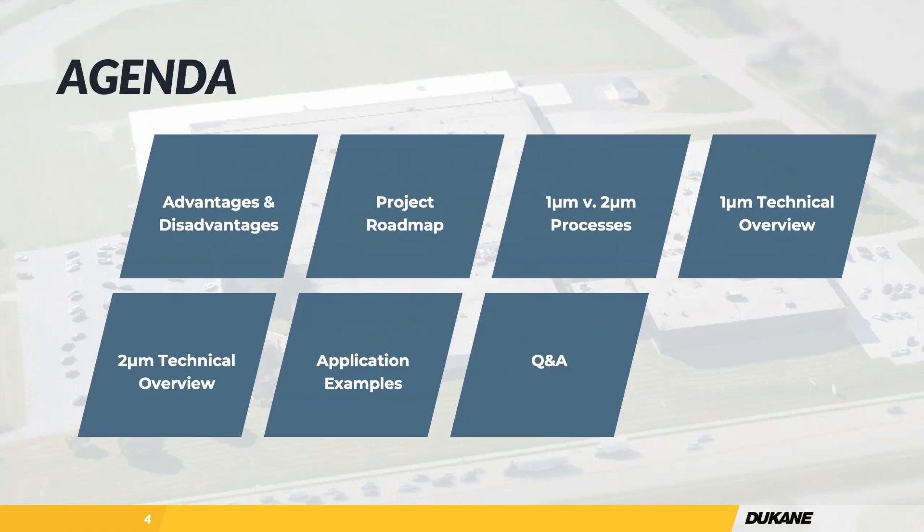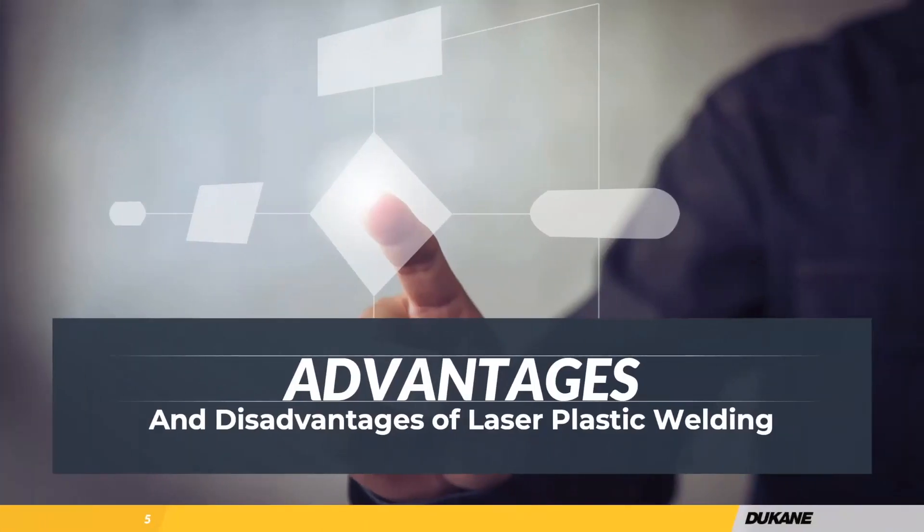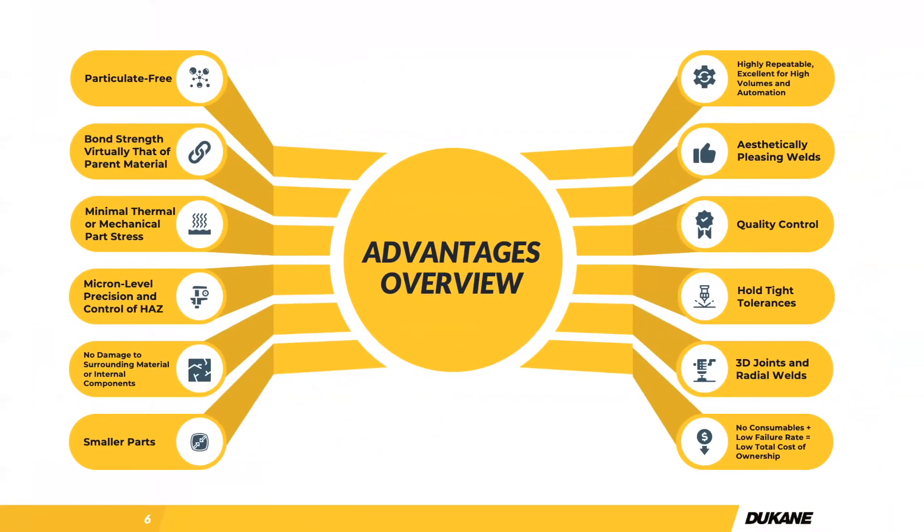When it comes to laser plastic welding, we have a lot of different advantages. The main one to focus on is particulate-free welding — that tends to be one of the primary reasons people explore laser plastic welding. If you're switching from sonic welding, friction welding, or hot plate, laser plastic welding tends to provide cleaner joints with fewer particulates. That's really beneficial for things in the medical device industry, especially fluid, body fluid, blood devices, microfluidics, and things like that. We're also seeing a lot of interest in the automotive industry for electronic enclosures and sensor devices.